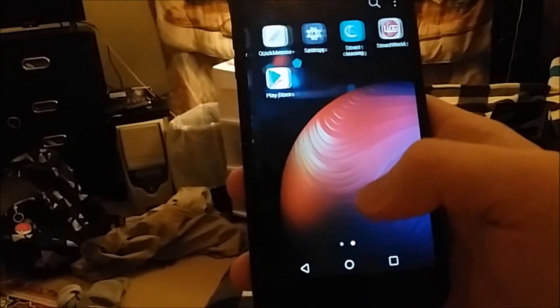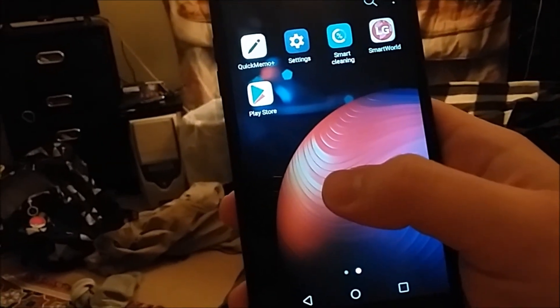And see guys, this is what it looks like, pretty much — some junk files.